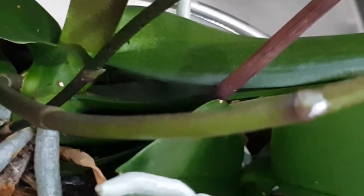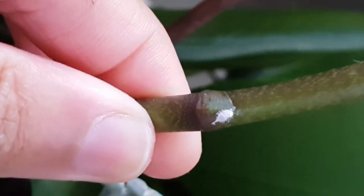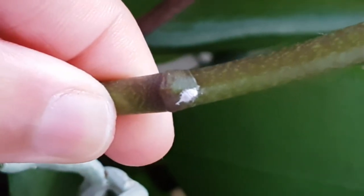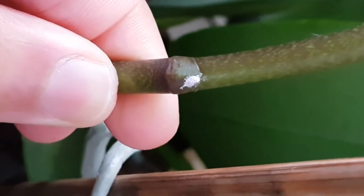Five days ago I noticed four mealybugs on my orchid plant. They always happen to be around the node — that's where you mostly find most of the pests; they hide there. I thought I'd just wipe them off, but then I thought, maybe I should try neem oil and see how long it really takes to kill the mealybugs.